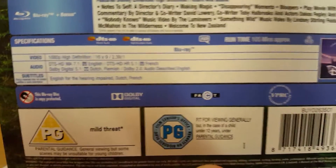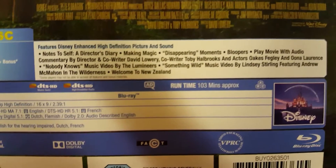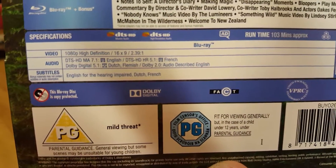On the back here, it's on for 103 minutes, and it's all regions A, B, and C. You can see there all the extra features, which are just there. And the subtitles are in Dutch and French.